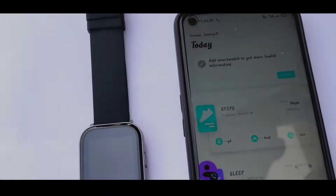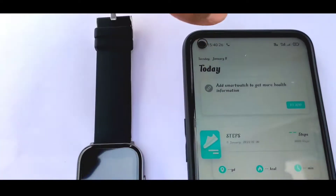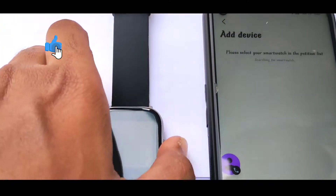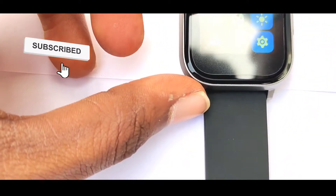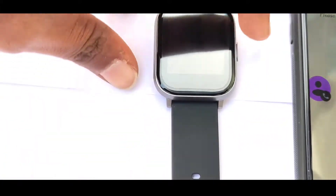Friends, we can connect the app on mobile. We have the app available. Now we have an Add Device option — please click on Add Device so it can be connected to mobile. There is a hotspot symbol here; click on it and the watch can be easily connected.